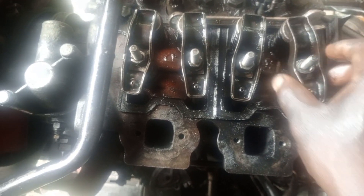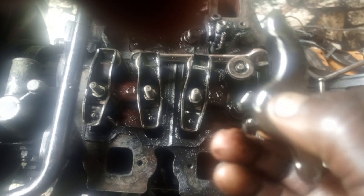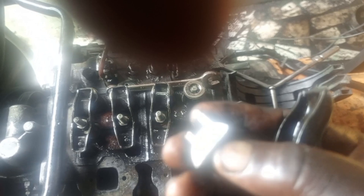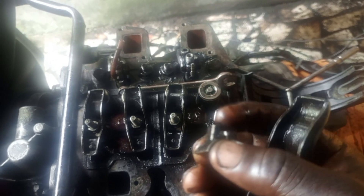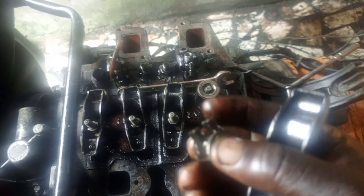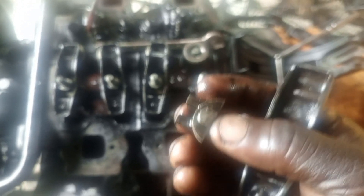If you don't want to do that grinding, what you can do is replace this component. You can replace it — it means it has a replacement part available. When you replace it, you will not see that clearance again and your engine will run very well.